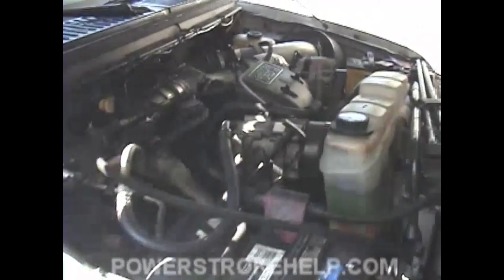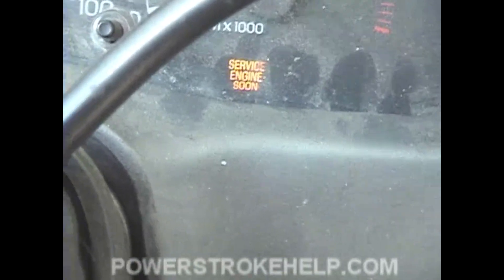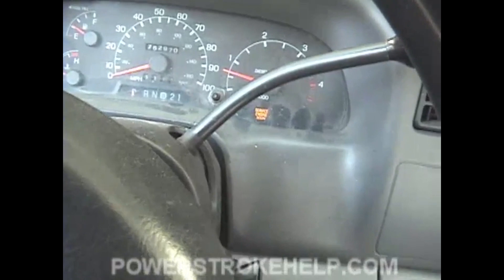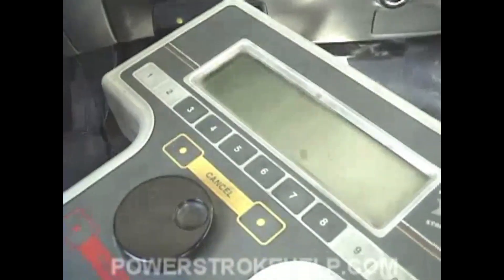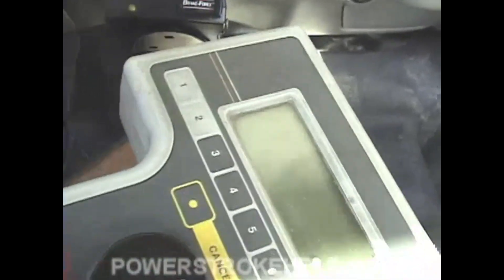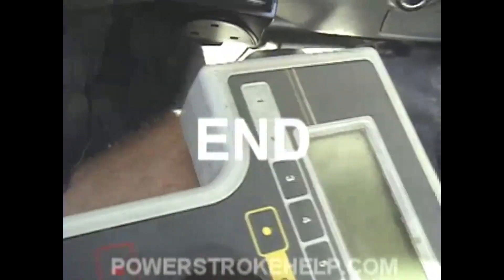You may get a check engine light pop on because while you were trying to crank the engine, you didn't have any high pressure oil. So it's important that you have some sort of scan tool to be able to pull the diagnostic trouble codes out of the computer so that we can clear the check engine light. If you don't understand how scan tools work, check out the scan tool analysis section — it explains it completely.